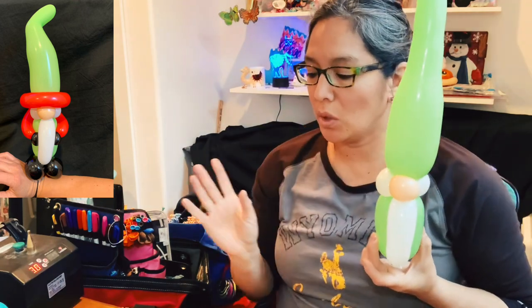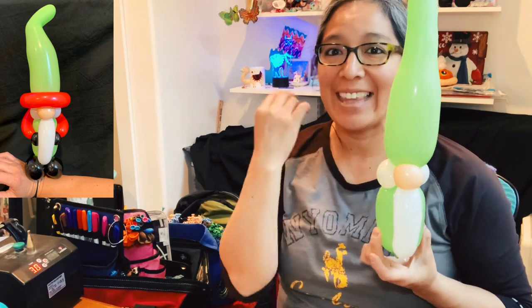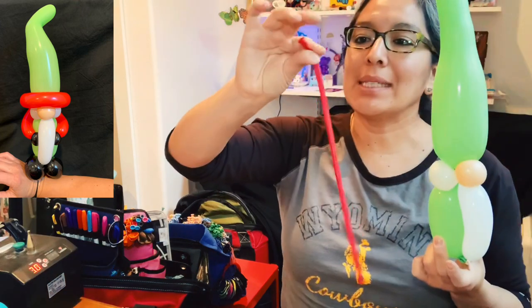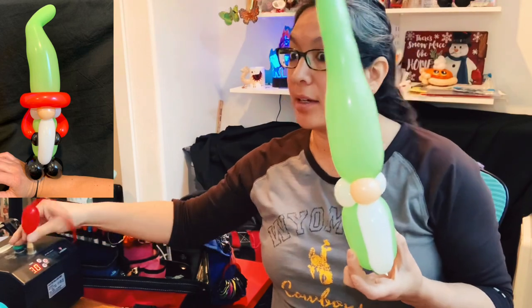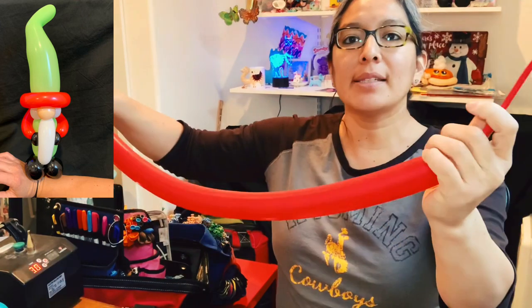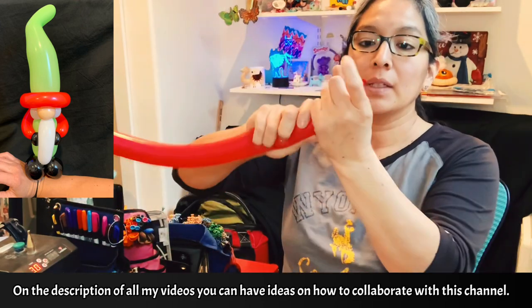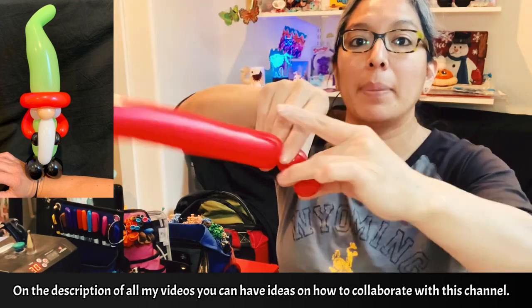Now you can grab the third or fourth balloon. This is gonna be a 160, any color. I like to blend with white. I'm gonna use a red deco mix 160 — it's a little bit thicker than the regular 160 from Betalatex, Qualatex, or Scentex, but it's still looking cool. I like it. You don't need much, so I'm just leaving about an eight-finger tail. You're gonna make a bubble pinch twist, then another bubble pinch twist.